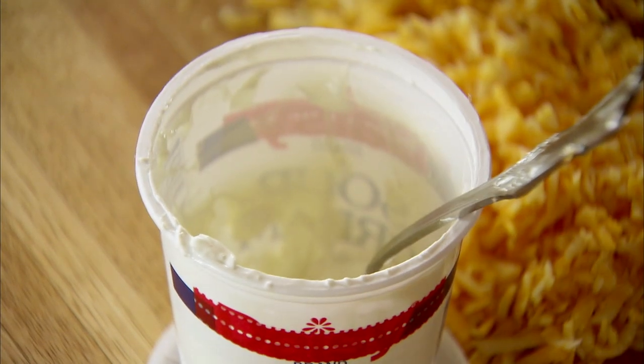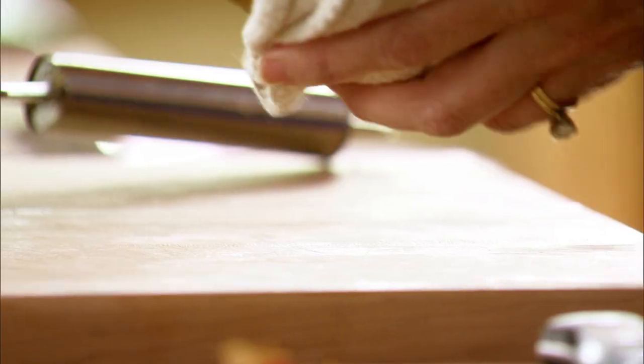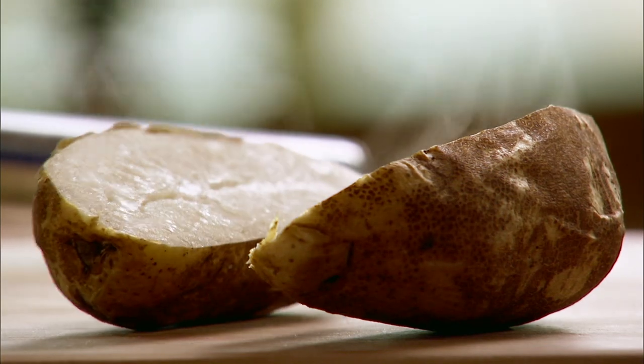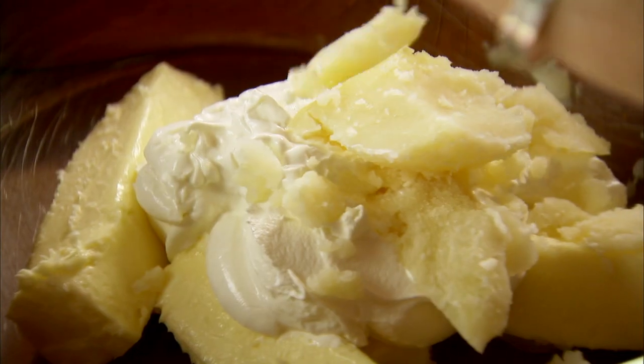I've got 16 big baking potatoes — I rubbed them in a little bit of vegetable oil and then baked them at 400 for about an hour. They're nice and tender, very hot, so I'll just cut each in half. I like to use a big tablespoon to slowly scrape the insides out. That's the last potato scooped and I've got nice little flecks of potato skin all throughout.